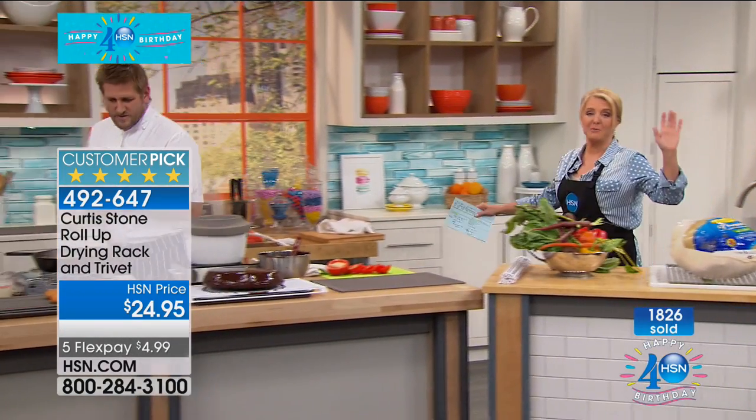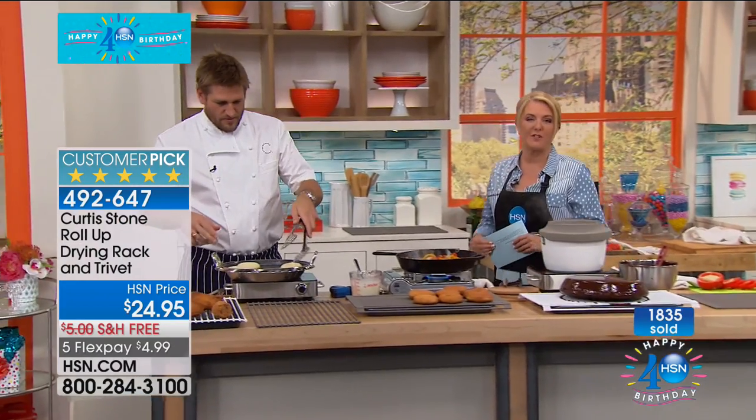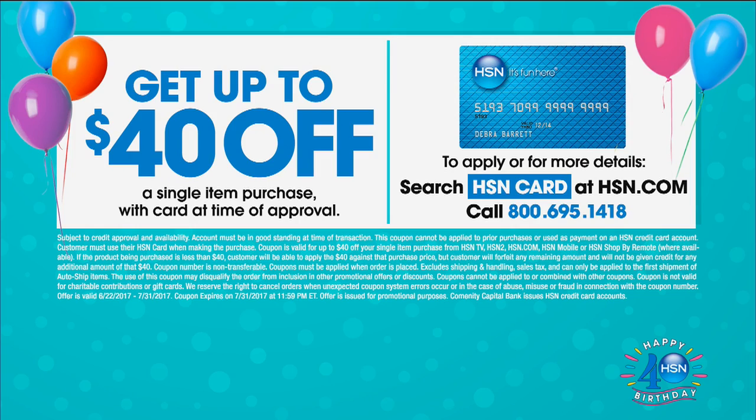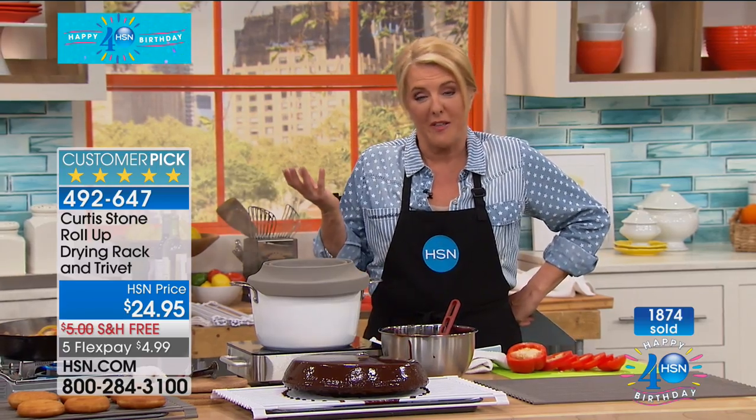We're going to glaze some donuts, and then we're coming back with more from Chef Curtis Stone. If you get your HSN credit card right now, we have a super deal we've never done before — you'll get up to $40 off whatever you're purchasing, if you're brand new and approved. You're going to get $40 off. Check out all the details on HSN.com and apply, because when you apply and buy, you save an extra $40.